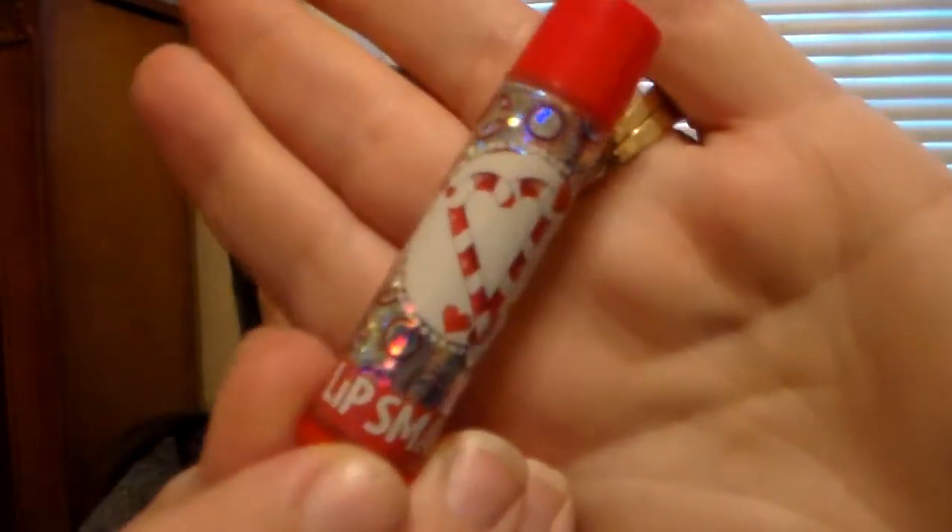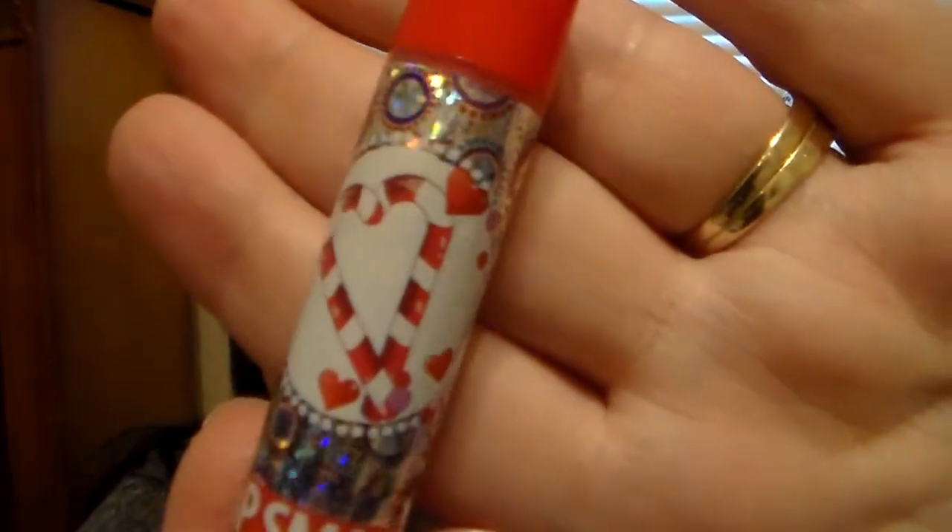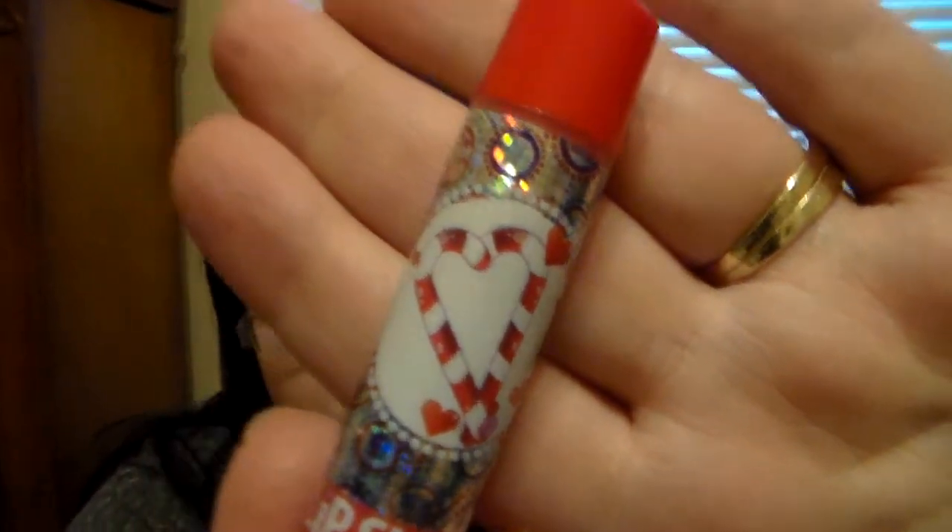Then we have Candy Cane. It's your traditional light pink color. It smells so good — you can smell it before you even swatch it. It's not a strong peppermint scent; it's really light and almost has a sweet scent with it, like a sweet mint. I love anything peppermint and candy cane flavored. And I love the fact that the candy canes on the packaging make a little heart — super cute.